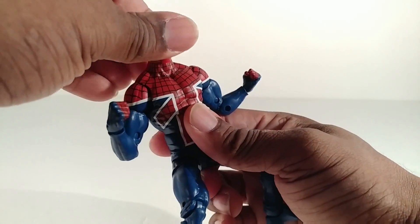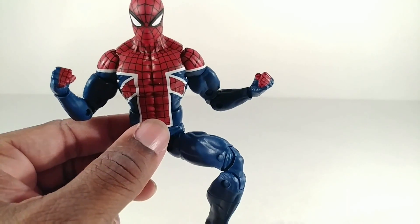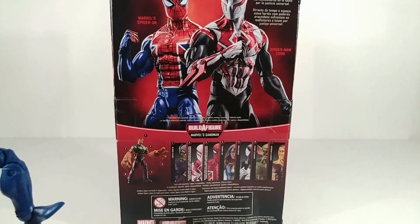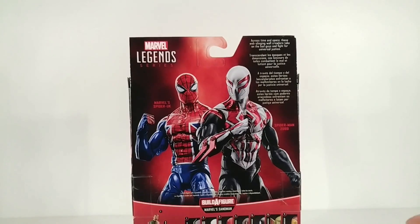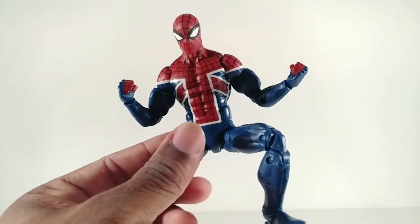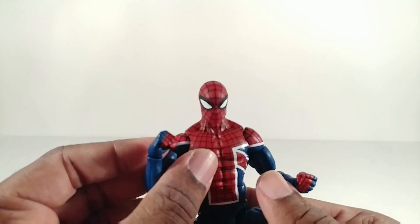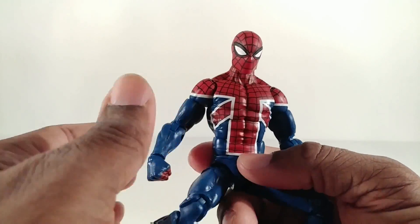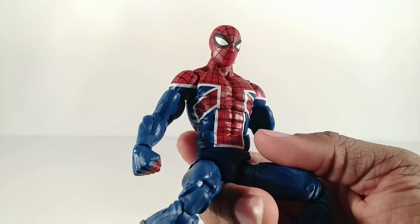Even though he's musculature-wise about as big as Spider-Man 2099, who he shares packaging with right here — there's his comic book artwork — the back says across time and space these web-slinging wall crawlers take on the bad guys and fight for universal justice. Even though he's about as big as him, he does not have butterfly joints, which is a little bit disappointing, but I'm not too disappointed. I love the paint work. The paint work is so awesome.